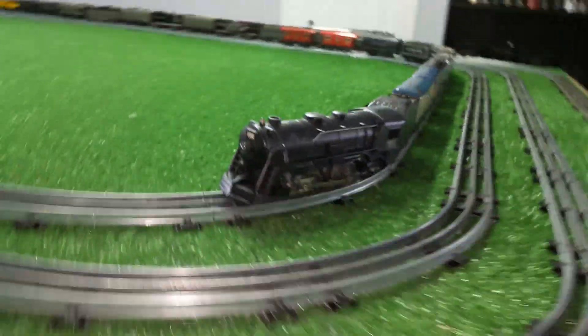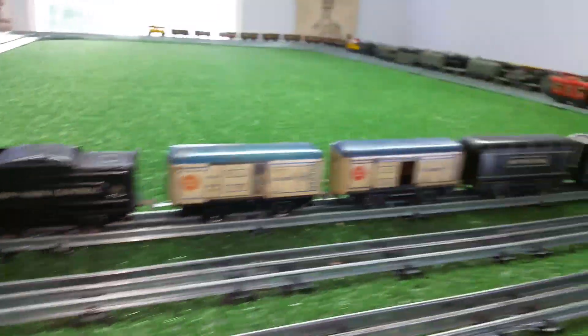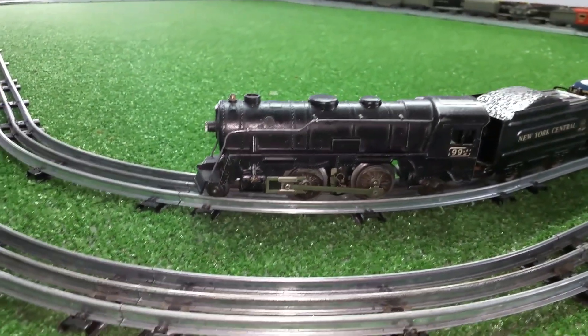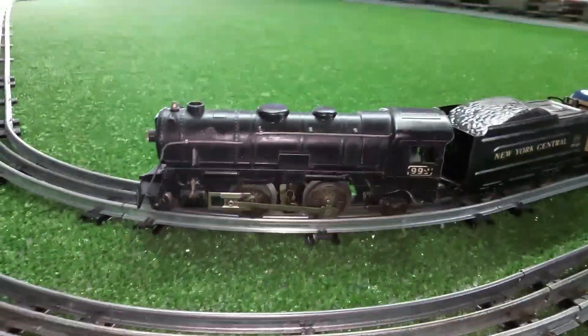Remember, these things are old. Even the newest ones are 60 years old, some of them are 80 years old and possibly older — 82 years old. Anyway, the engine itself is from the fifties, so it's 60 years old, and in remarkably good condition.